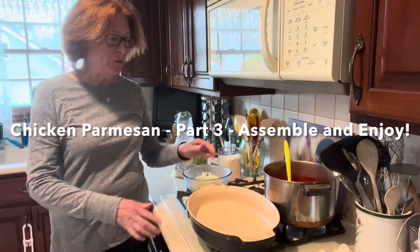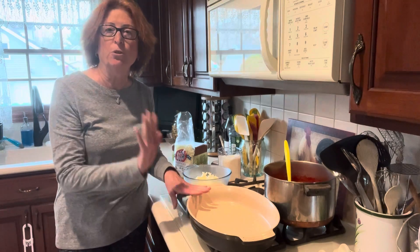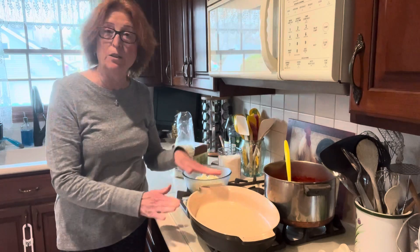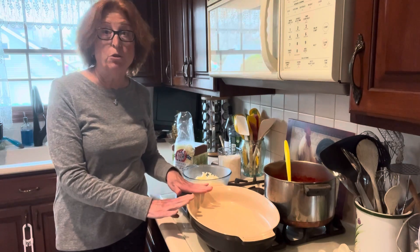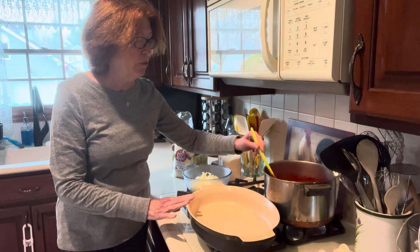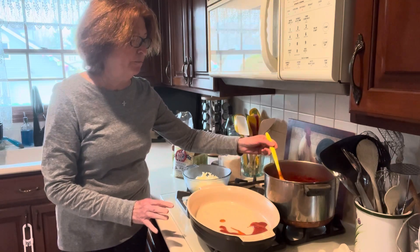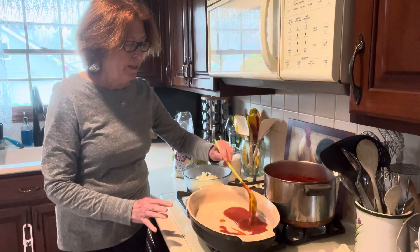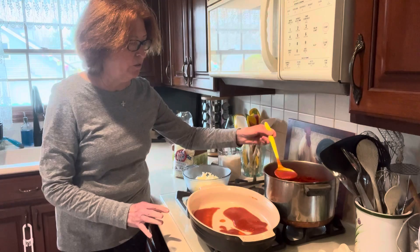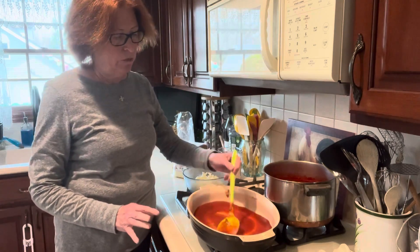The gravy's done and it's time to assemble the chicken parm. So baking dish — we're doing the four cutlets today. If you have eight cutlets, you might want to use a little bigger dish, or you might have to use two to assemble all of this goodness. But the first thing we do is put some of our gravy on the bottom of the baking dish, so that will keep everything nice and moist and sitting in a pool of delicious tomato sauce, tomato gravy.